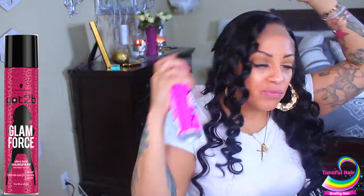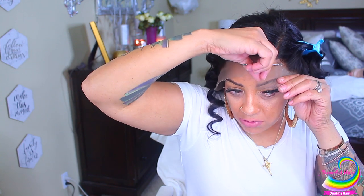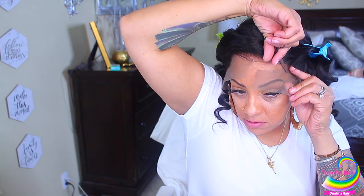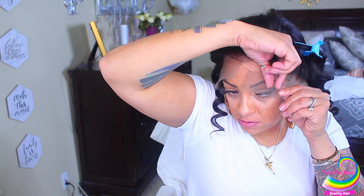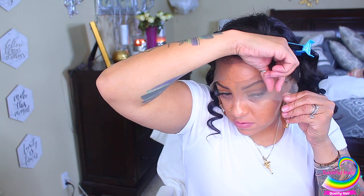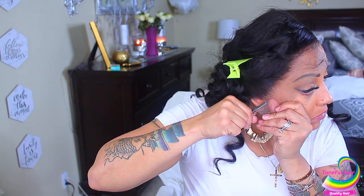Before I loosen the curls, I'm going to take my Got2Be Glam Force hairspray — which I absolutely love — and spray the curls so they hold while I cut the lace off. You don't want to cut too close. I did trim some baby hairs because I didn't want all that hair in the front. I prefer small scissors — these are curved scissors and you can get them at any Walmart or craft store.